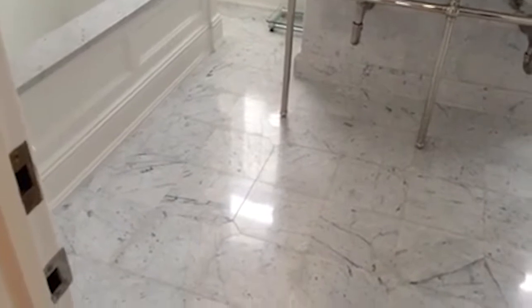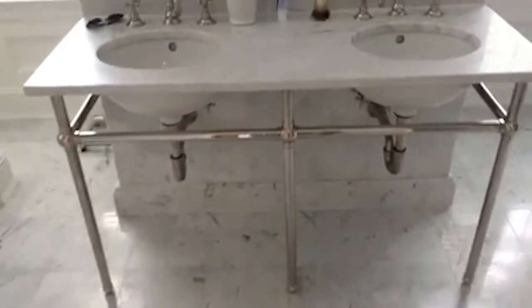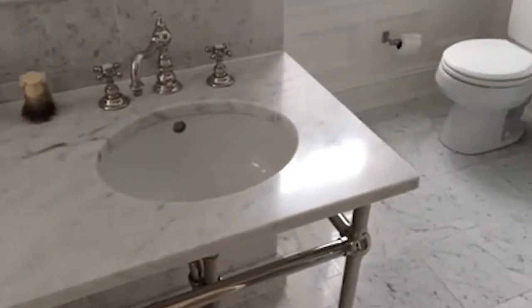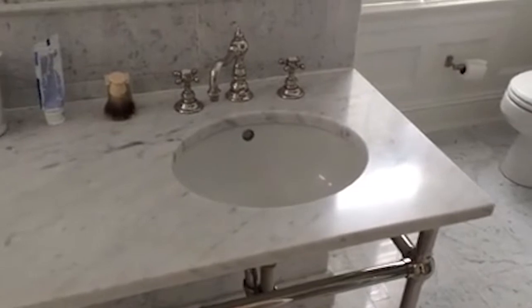It's also not quite as slippery as a high-gloss shine. We had to do this today and everything came out great. We also did the countertops as well to a semi-gloss, as well as the kitchen downstairs. Everyone's happy.